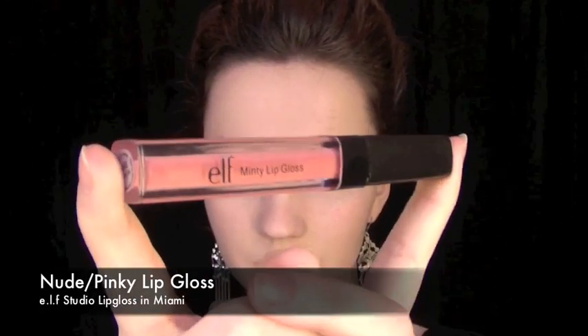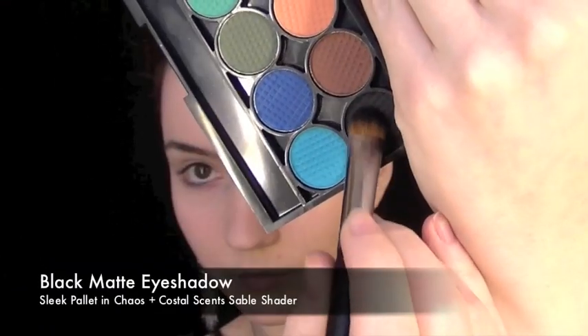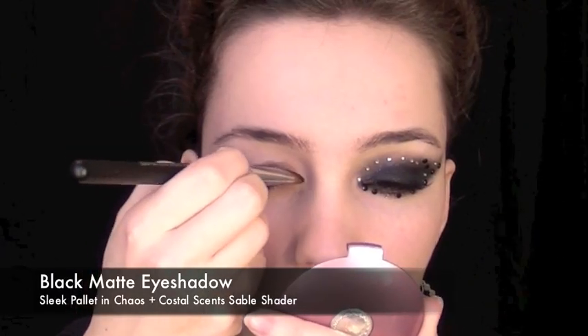For the lips, I'm going to be using a Nudie Pink Lip Gloss. Now we're going to be using a matte black. Taking it with a sable brush, we're going to apply this all over the lid.